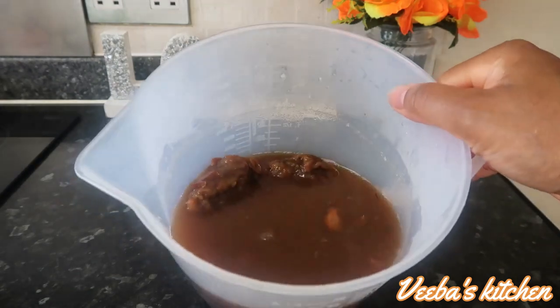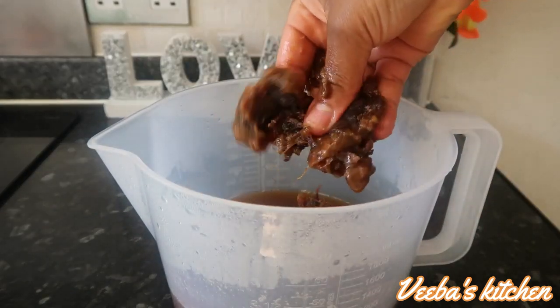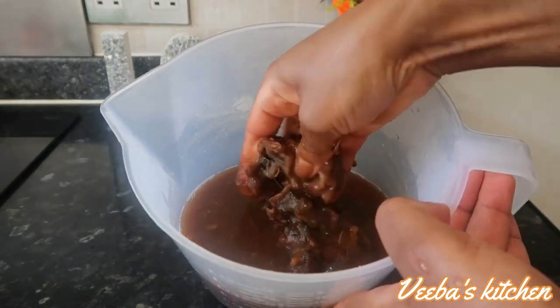I'm back again with the tamarind. This time I'm going to use my hand to mash it properly and separate the shell from the fruit.